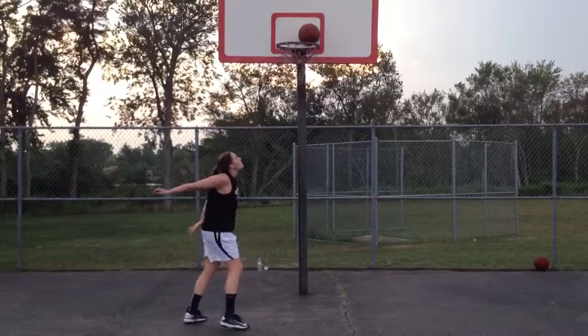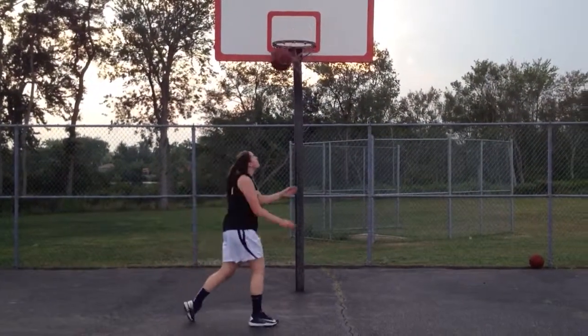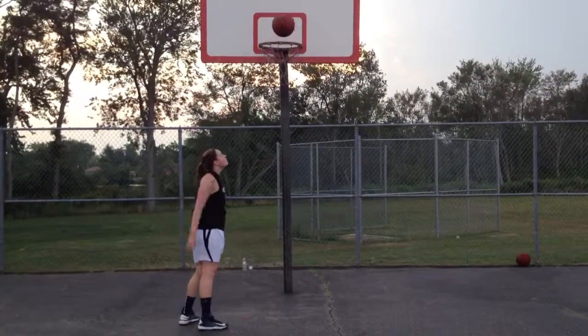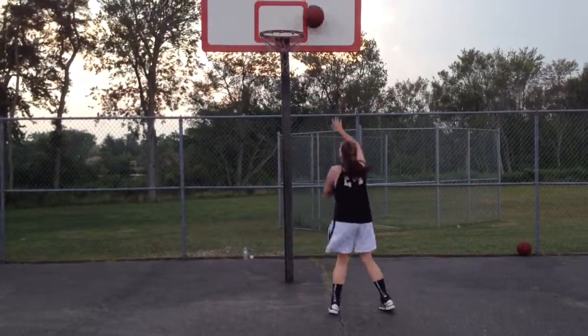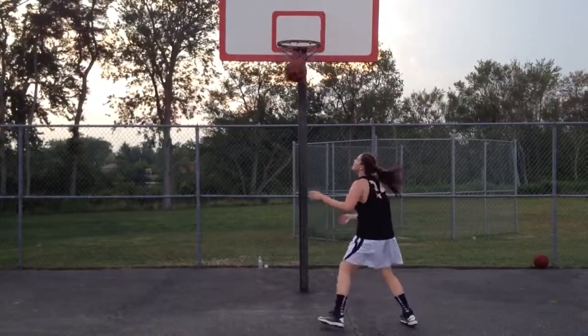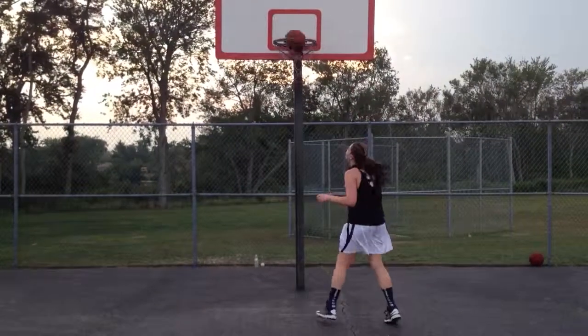Look at her feet. You're going to develop the left hand and the right hand. You're going to develop lefty footwork and righty footwork, and that's kind of why we're doing it. This is the Mikan drill. And if you watch a previous video, it's an improvement.